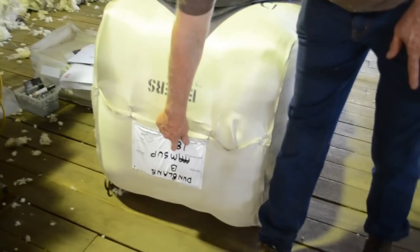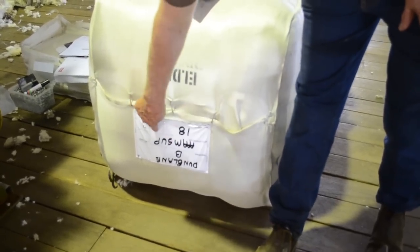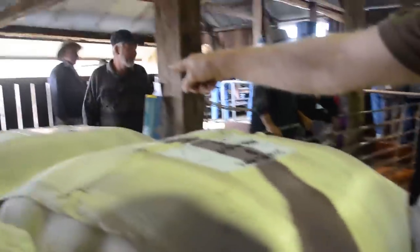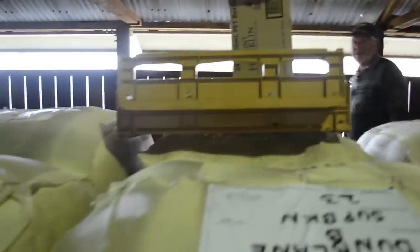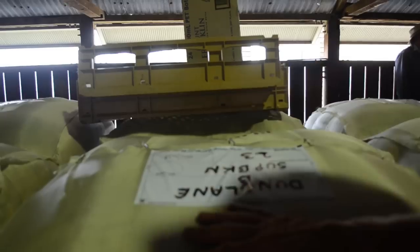You'll see '3am' on there — 3am super — that'll be one line of wool. There's 'super broken', so that's a different line of wool. 3am super will be the main line of wool; that will be the type of wool that's on the majority of the sheep.